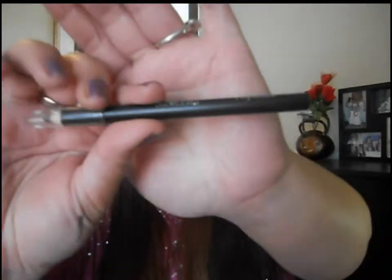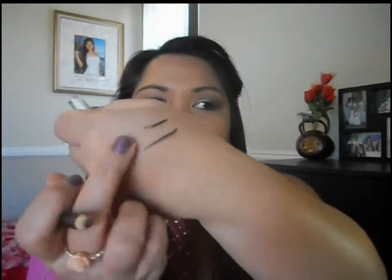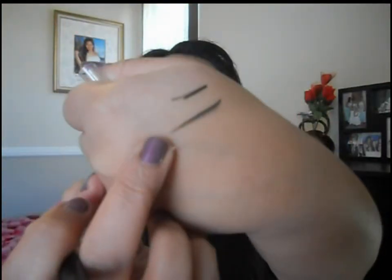I used this Profusion eyeliner that came with the palette — it's actually really creamy, as you can see it swatched really well on my hand. What I do is steady the eye; I don't pull or tug on it, I just steady it, and then I run this along the waterline, which I did earlier, so I did it again for you guys.